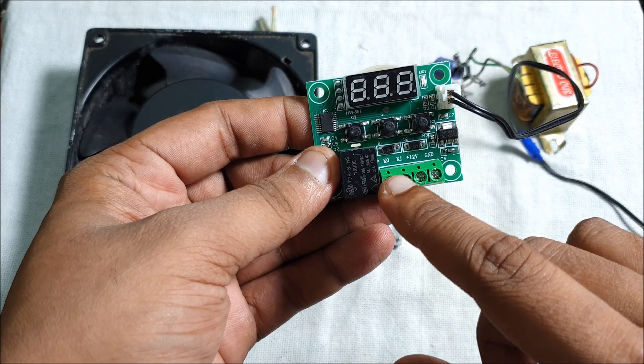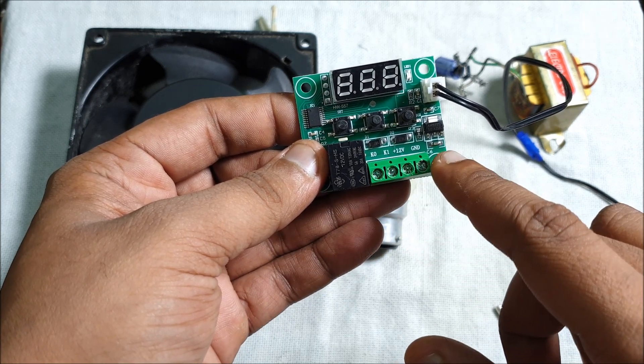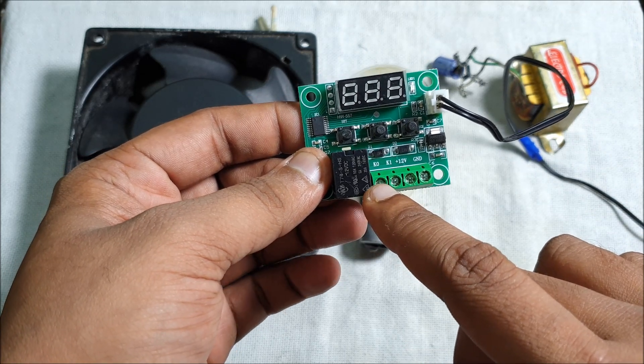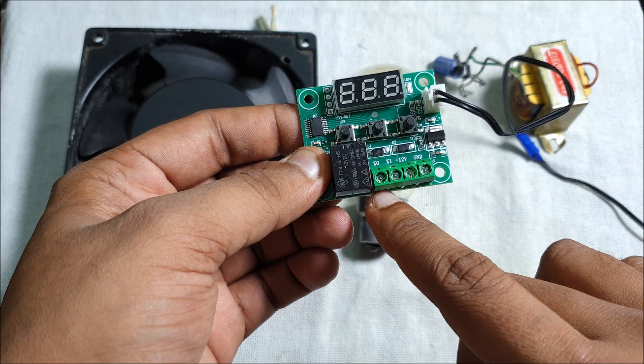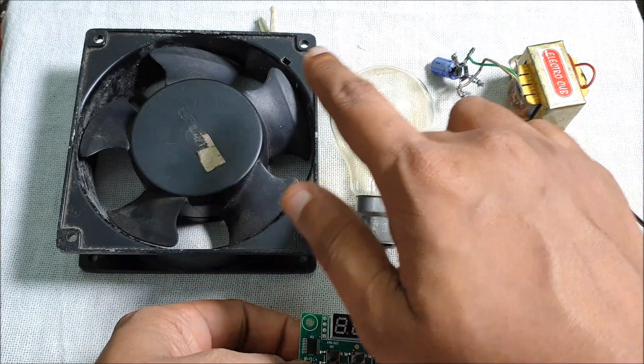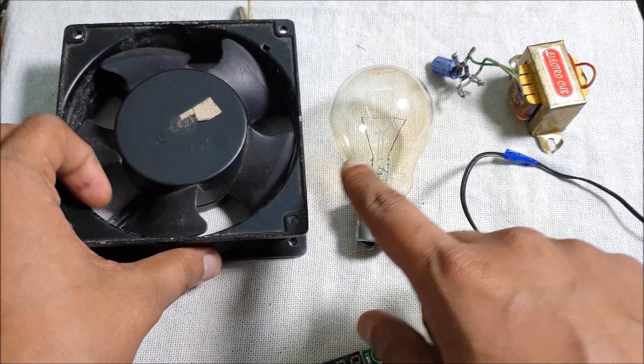You can see K0, K1, 12, and GND — different terminals here. K0 and K1 — you have to connect these two in series to this bulb and fan.